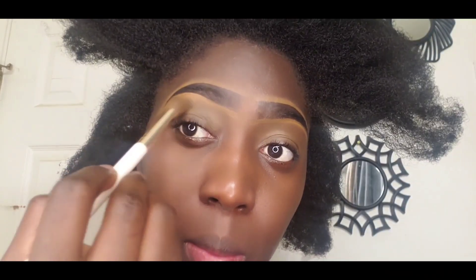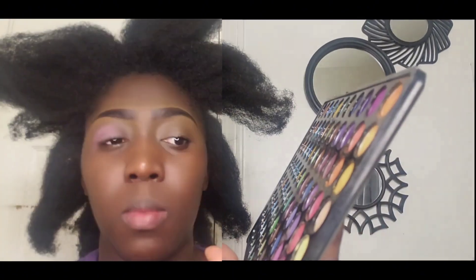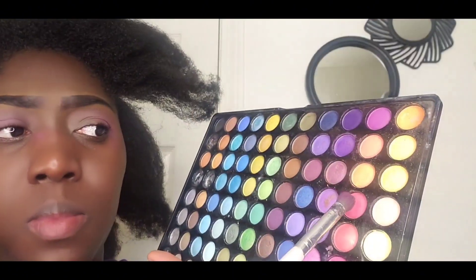Welcome, beautiful you family. This is your girl Shirley. If today is your first time here, I want to welcome you — it is so nice to meet you. So today we are going to be doing our makeup.